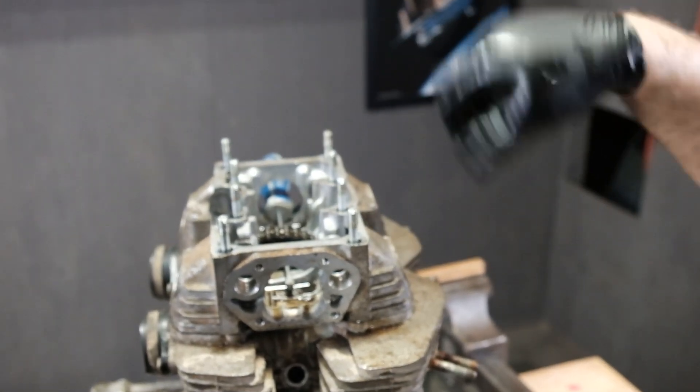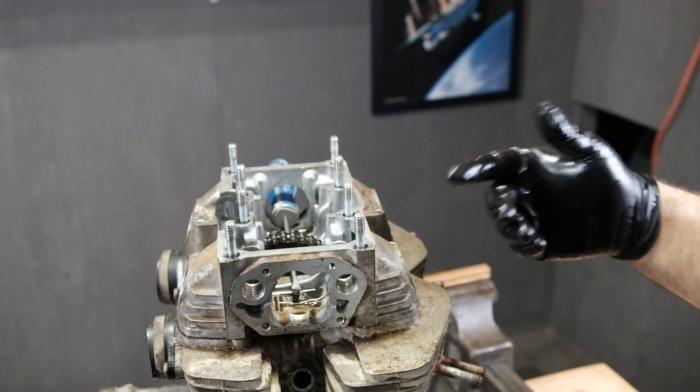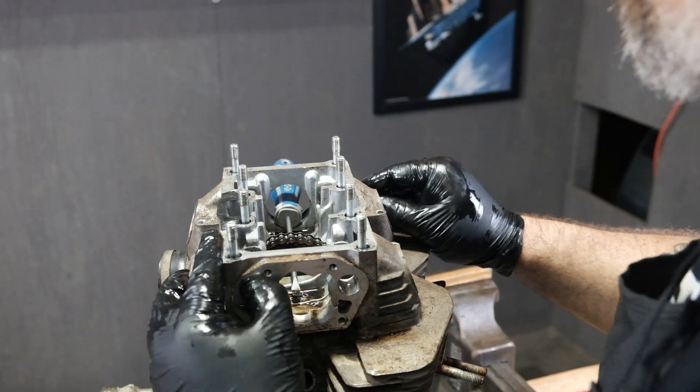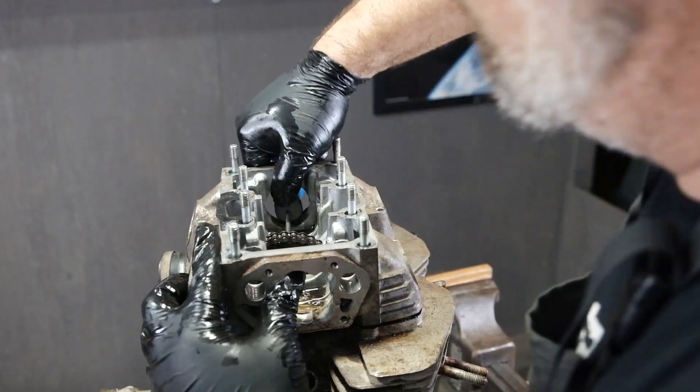That's our sprocket there. I'm not really worried about dropping it in the motor because we're taking the whole thing apart, but I do want to wiggle this thing loose.